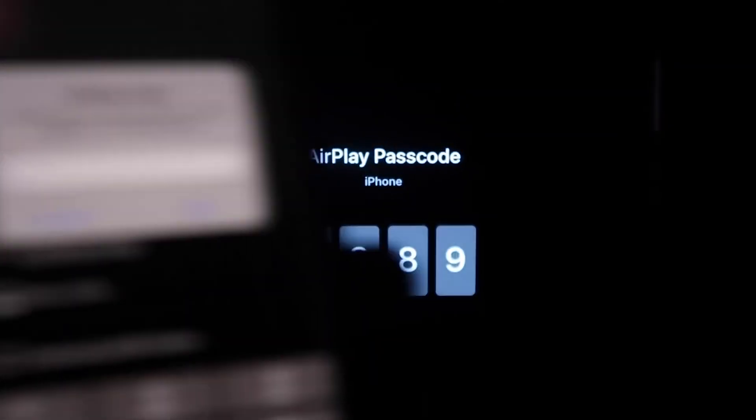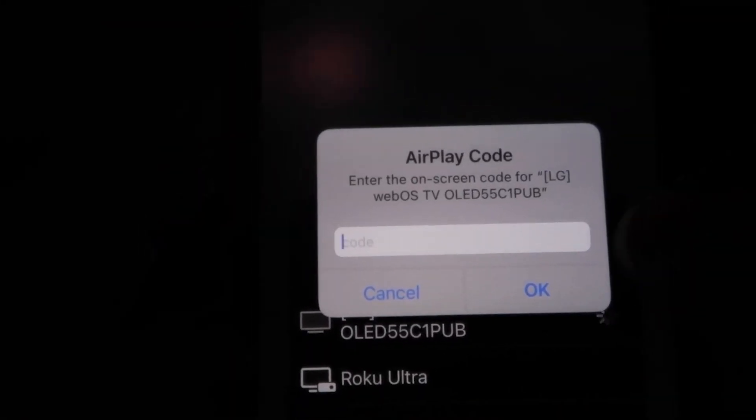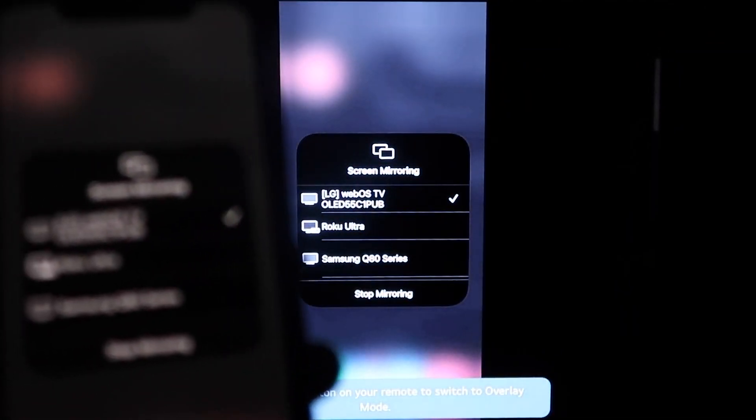Mine is right at the top — the LG app. Select that and a passcode will come up. Just type in the passcode that appears on your TV into your iPhone, then click OK. You'll see a spinning wheel and then voilà — your iPhone is mirroring on your TV.